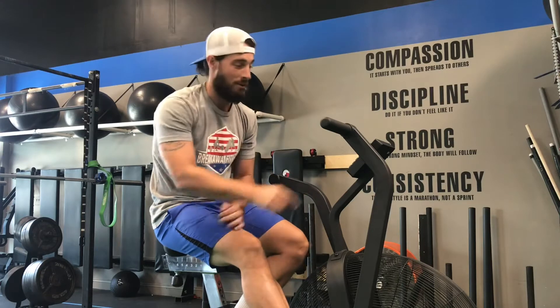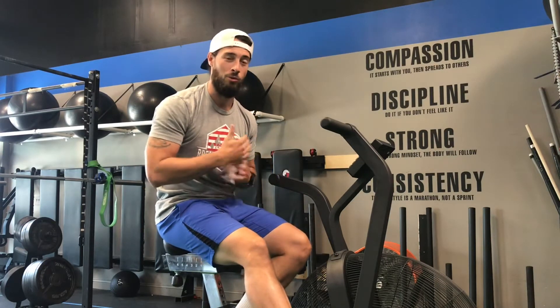What's up BFP, this is tip number two. We're going to talk about how to read the screen and some numbers that you can start using to help set paces and knock those calories out a little quicker in your training.